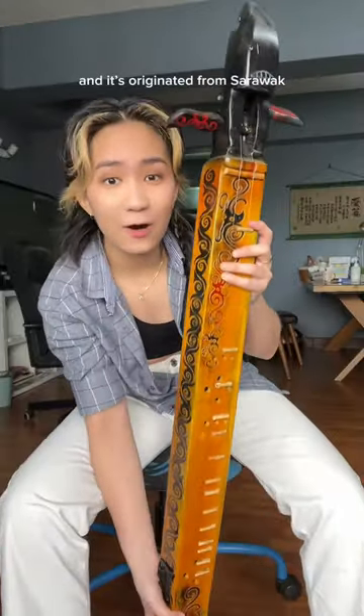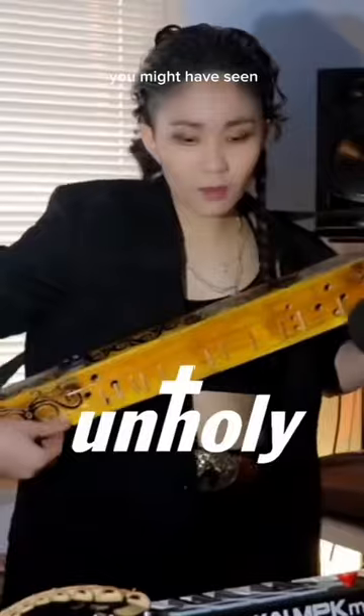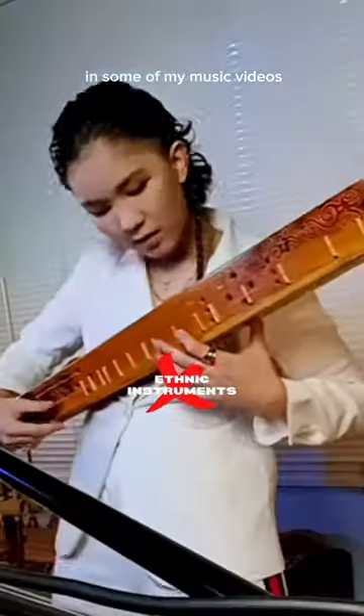This is Tappi and it's originated from Sarawak, from the Lun Bawang tribe. We managed to revive this instrument that is long forgotten. You might have seen this ethnic instrument in some of my music videos.